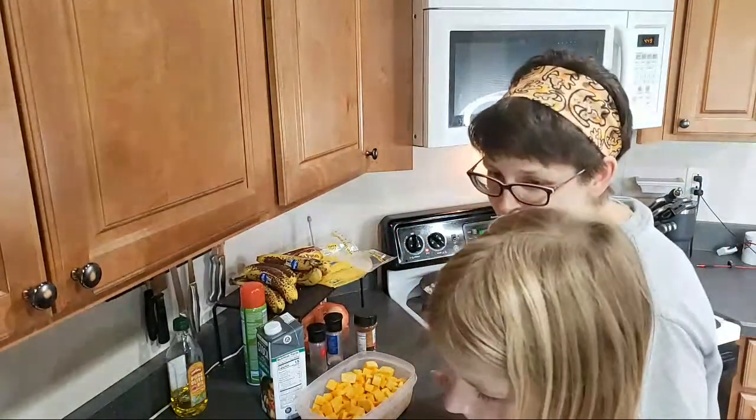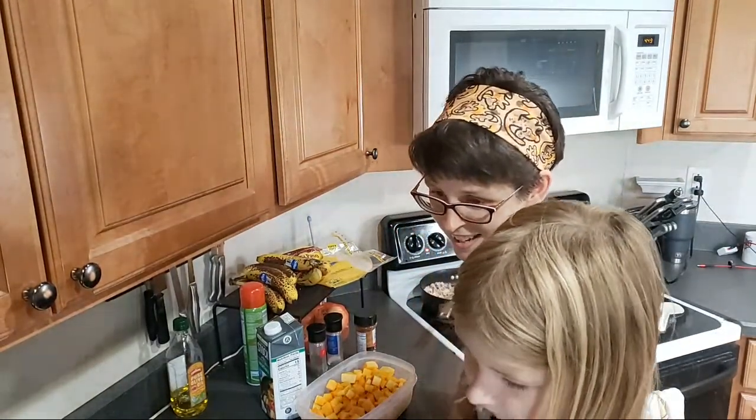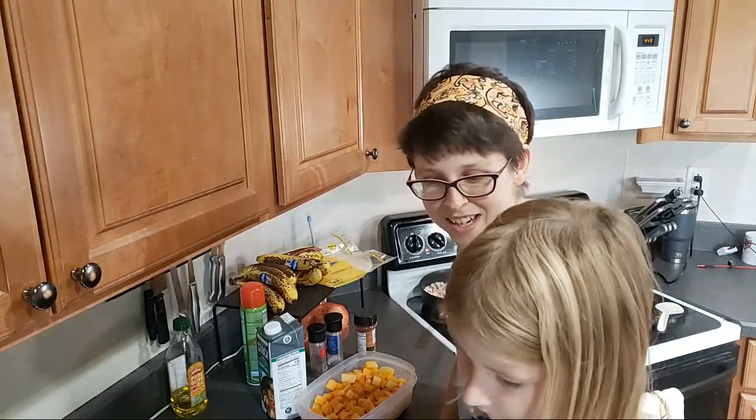Turkey is almost done cooking. Roberta is here — thank you. Allison is amazing.